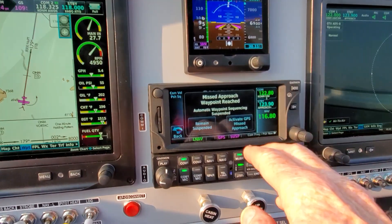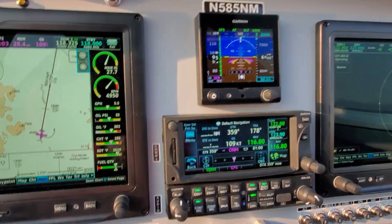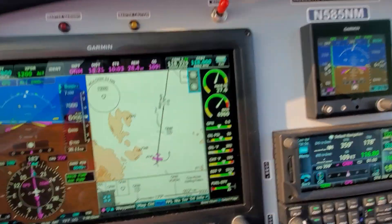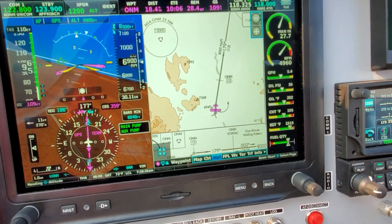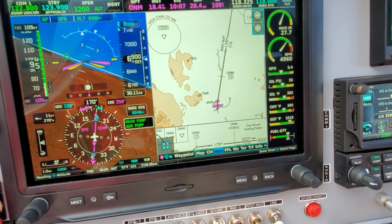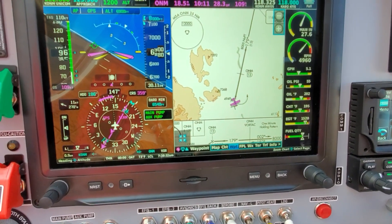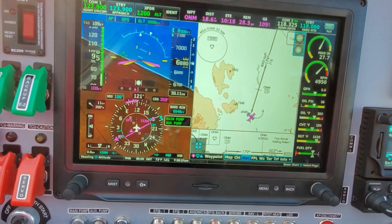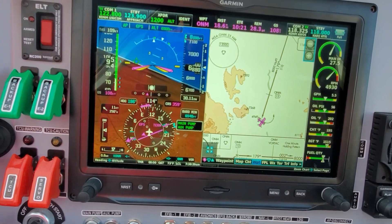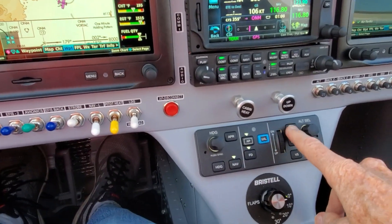Arriving at the waypoint — and there it is. Activate GPS missed approach. Bingo. We're on nav. You'll notice the autopilot is starting to make the turn. Left turn out — perfect. That's what I'm looking for. Socorro traffic, November 5-8-5 Mike, off the missed approach, heading back to the VOR. I'm going to do indicated airspeed for the climb and give it some power so we can climb up.